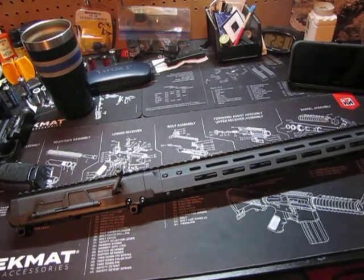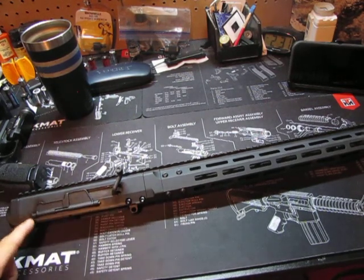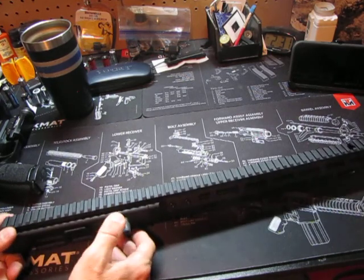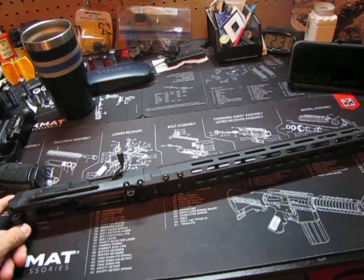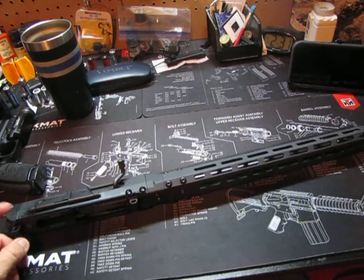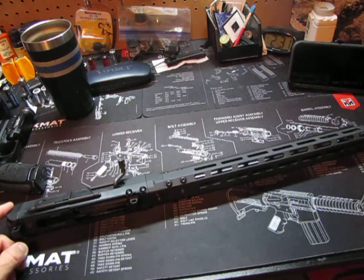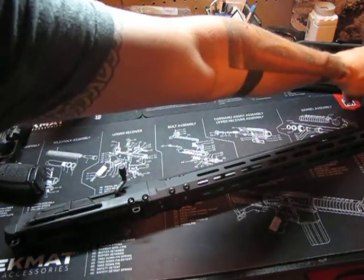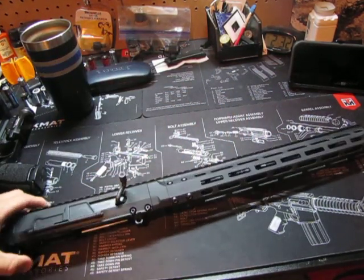As you can see on the table, this is a BRN-180. I just got it yesterday and I haven't done anything with it yet — I've got to go zero it. I plan on doing some videos with it. My initial impression is it looks good, but that's it. I don't know anything else to tell you — I'm just giving you the beginning of it.